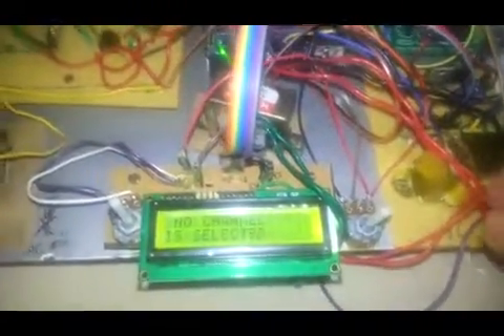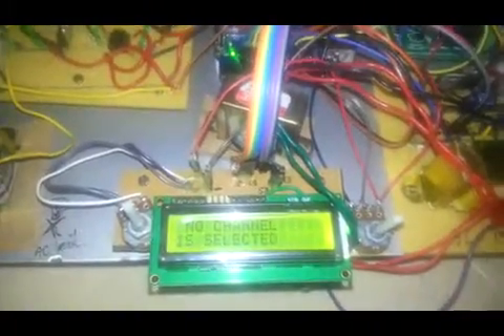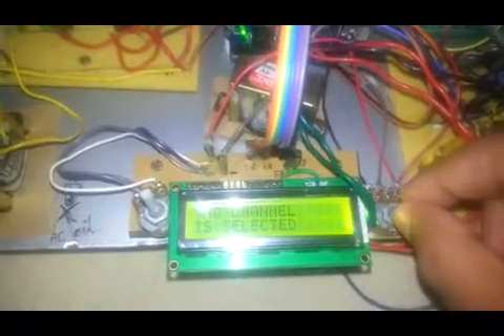See here, it will be generating. Here I am using one PWM. Here I am using a potentiometer. No channel is selected. Now I set the channel.